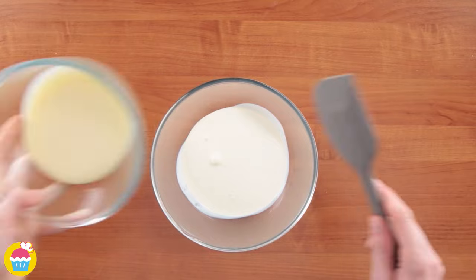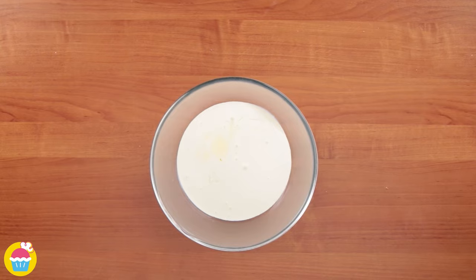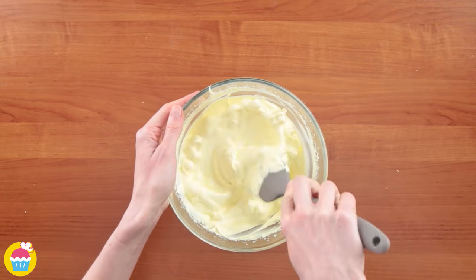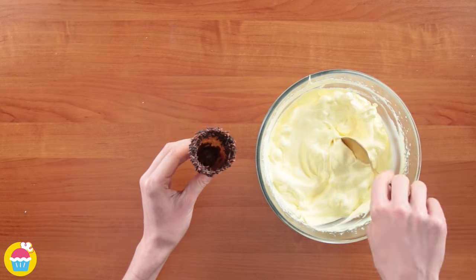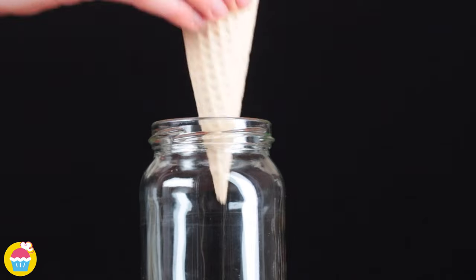Mix together your whipping cream and sweetened condensed milk once again. Add in some lemon flavouring this time, and some yellow food colouring. Throw in some marshmallows — delicious! Spoon it into your cone — lemon and chocolate, who would have thought? Put it in a pot, stick it in your jar and freeze it.